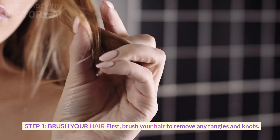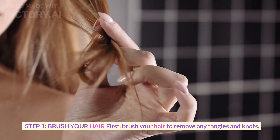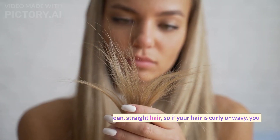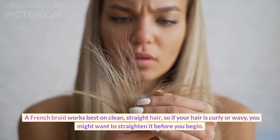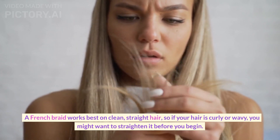Step 1. First, brush your hair to remove any tangles and knots. A French braid works best on clean straight hair, so if your hair is curly or wavy, you might want to straighten it before you begin.